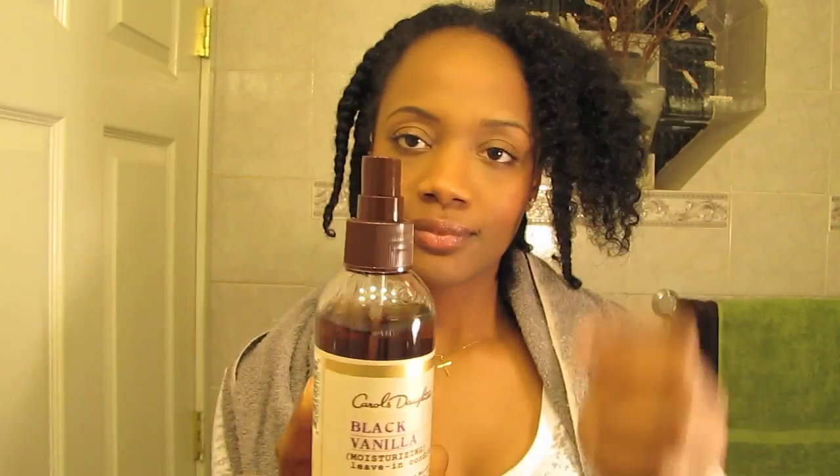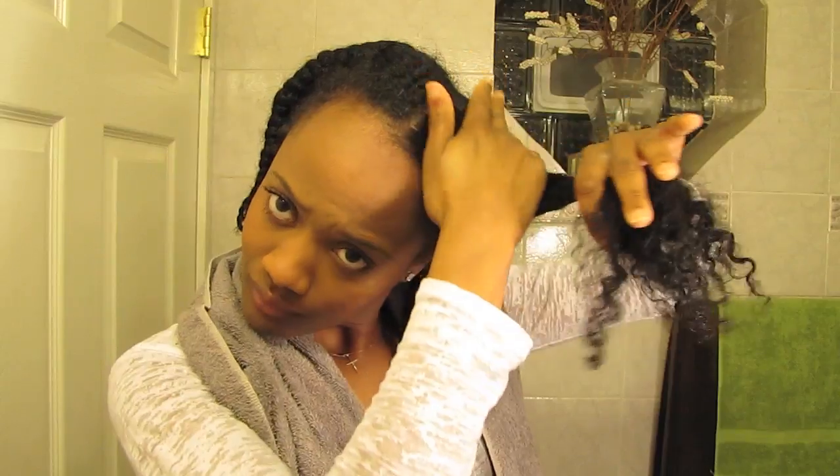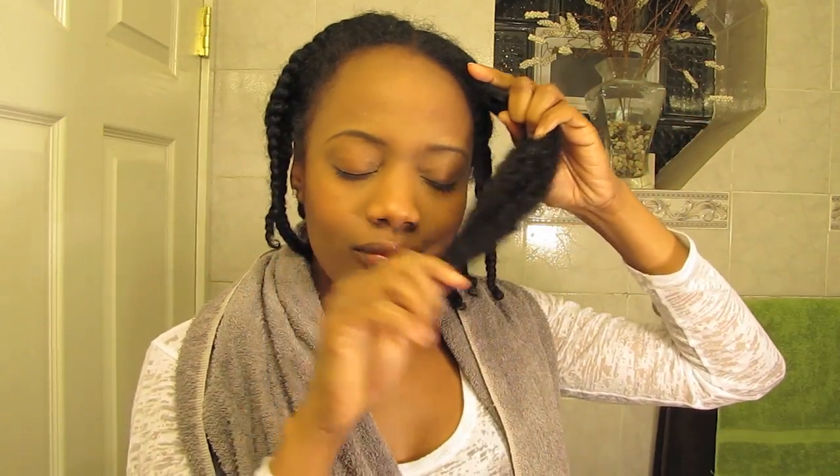Last but not least, the Moisturizing Leave-In Conditioner. The spray nozzle makes it very easy to use as I spray throughout my section, really focusing on my ends. Did I mention how good these products smell? Once the leave-in is applied, I twist my hair and I'm ready to style.